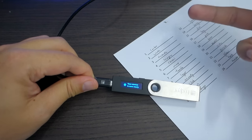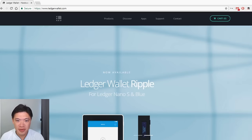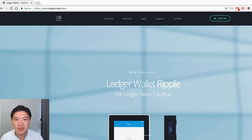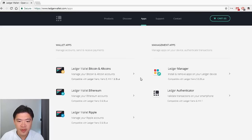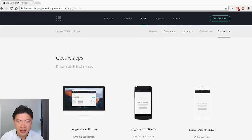Now the device is set up and ready to use. I'm connecting it to my Windows PC. The steps are very similar on Mac because you're using a browser to do this. Go to the Ledger website and under Apps you'll find wallet apps. To use Bitcoin, go to the Ledger wallet app first and download the Chrome extension.